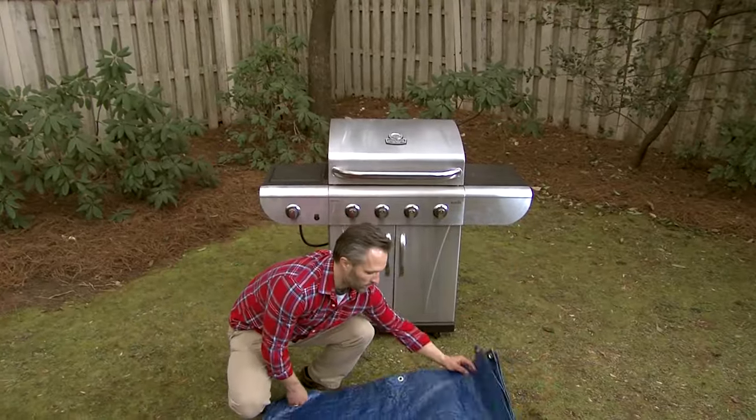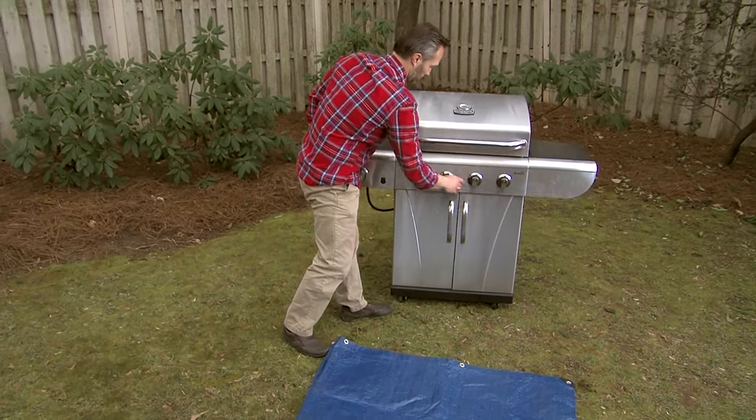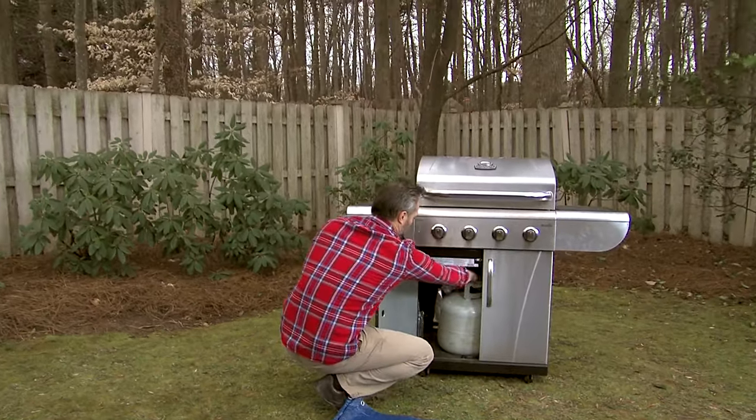To begin, spread your newspapers or a tarp over your work area. Then make sure the gas is off at both the control knobs and the propane tank or natural gas source.